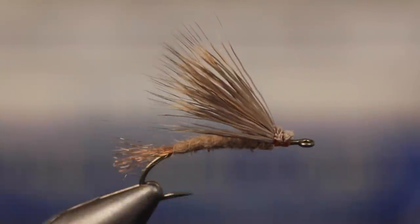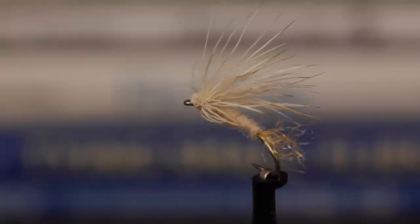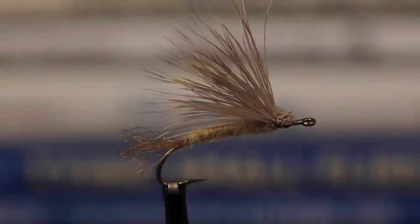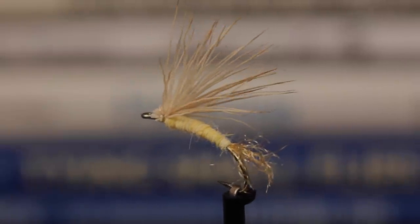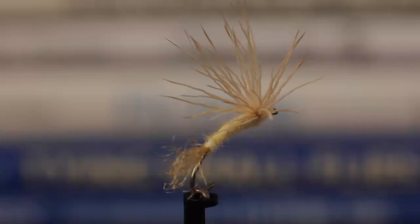Not only is this pattern a great March Brown emerger imitation, but with minor changes to the colors of the wing, body, and shuck, it can be used to represent a cream drake, a green drake, a yellow drake, or really any of the larger mayfly species. The pattern is simple, versatile, and effective — it doesn't get much better than that.